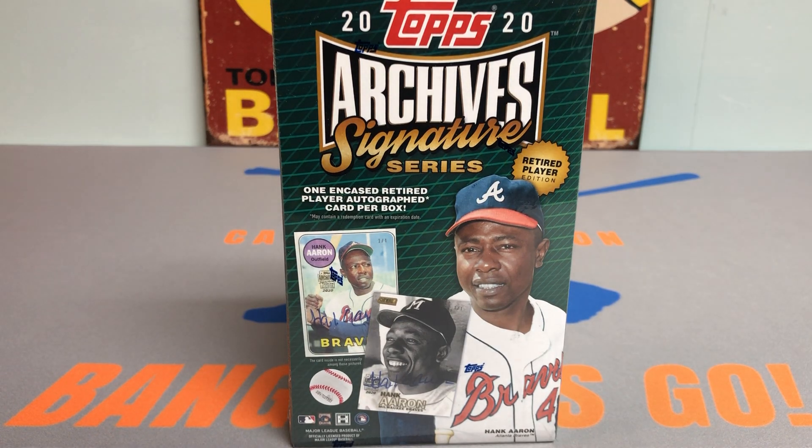Hey everybody, it's Peds Card Collection coming back at you with another video. Today we're going to be opening up a Hobby Box of 2020 Topps Archive Signature Series Retired Player Edition Baseball.